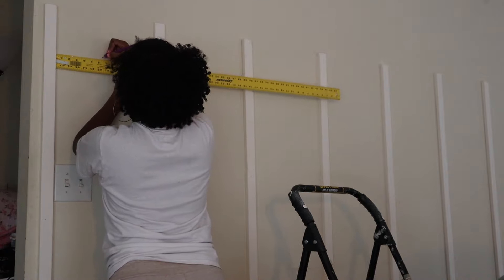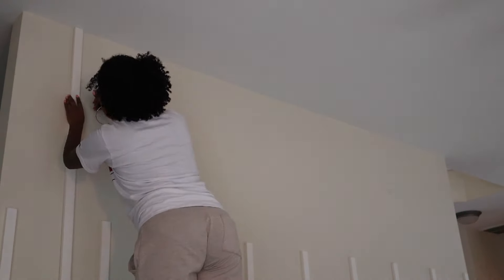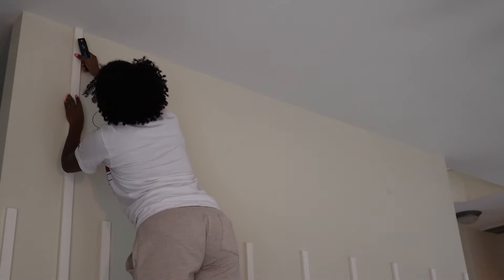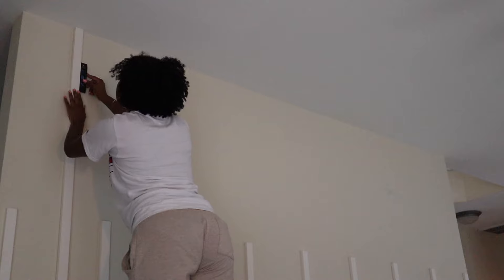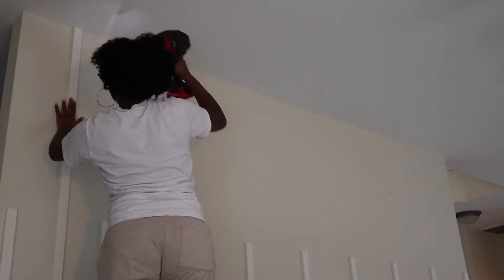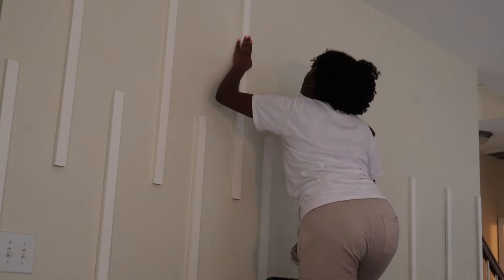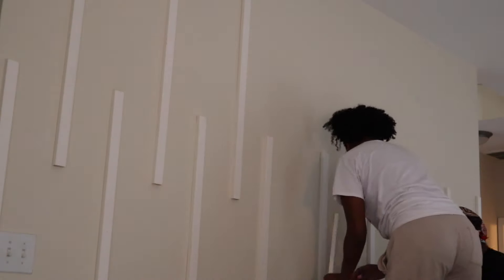Here I'm measuring the distance between the two bottom pieces so I know where I want to have my top pieces lying between them so that there is equal space on the sides. Using the same exact system — taking the level, making sure it is leveled, and then having someone help hold it and add in the nails.